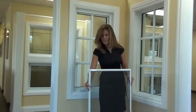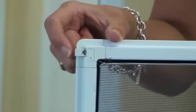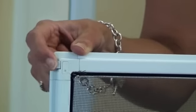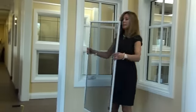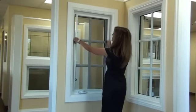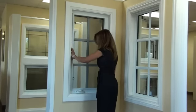Our newly designed spring-loaded screen has this spring-loaded feature here which allows you to pop it out and pop it in easily. To replace the screen, simply fit it back into the channel and snap it into place.